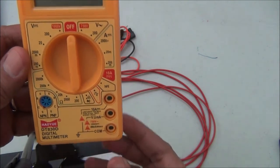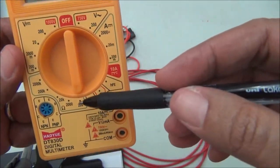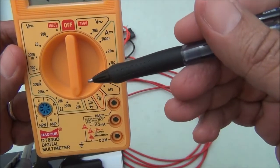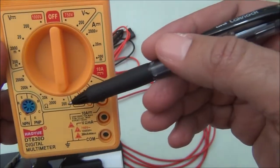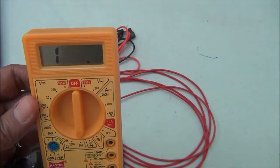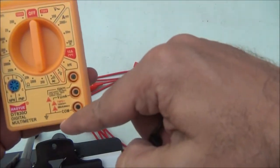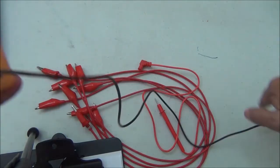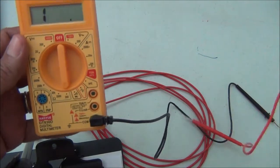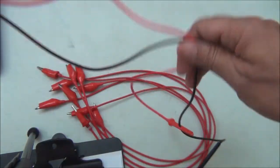We set the digital multimeter on the resistance setting. Each resistance is less than 200 ohms, so we adjust it to that position. Now we connect the black wire to COM and the other wire to the ohm terminal. Now it's ready.